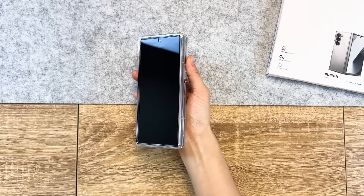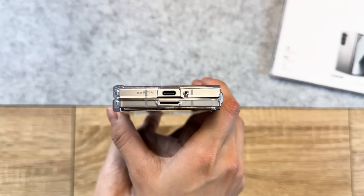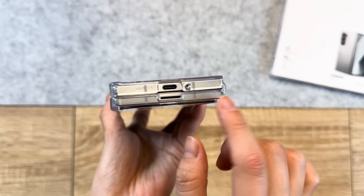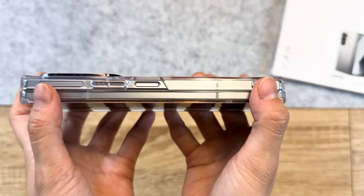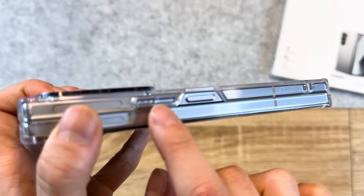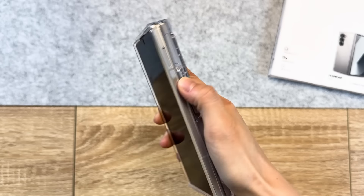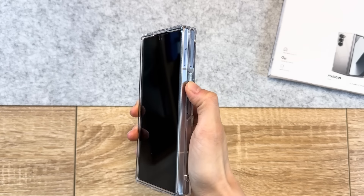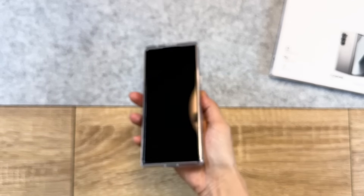It feels and looks great! This is a minimalistic clear case that shows off your device as it is. All the cutouts on this case are accurately centered and there aren't any gaps between the front and back parts of the device, giving it an altogether seamless fit. I do like that the buttons are covered up for extra protection and they're nice and clicky as well. But the power button is left open so you can use the fingerprint reader.